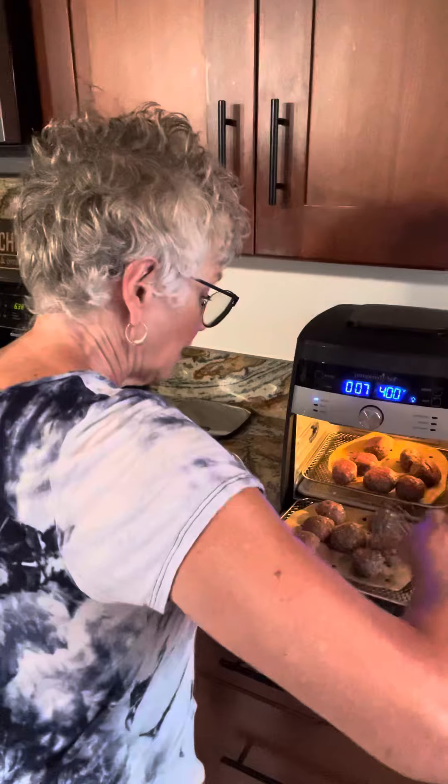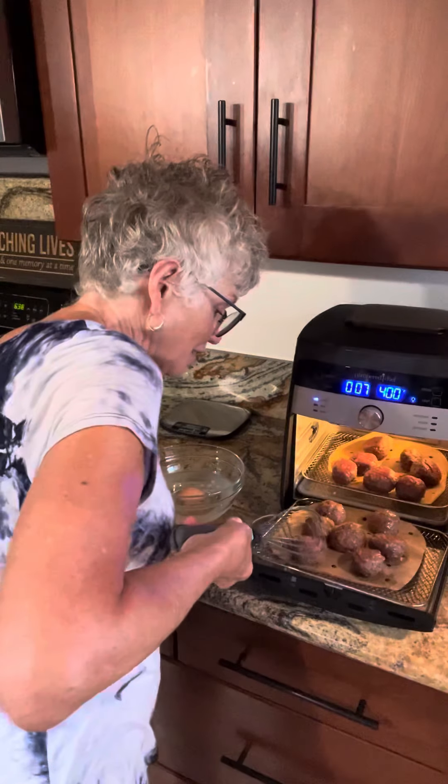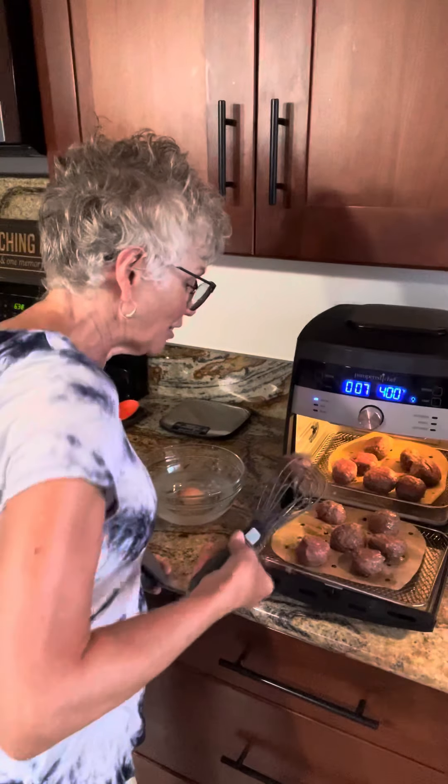They're nice and gentle, and these meatballs are very delicate, so it's a very delicate touch. It doesn't squish my meatballs. Anyway, the whisk tongs — you'll love it, great for a gift for the holidays.